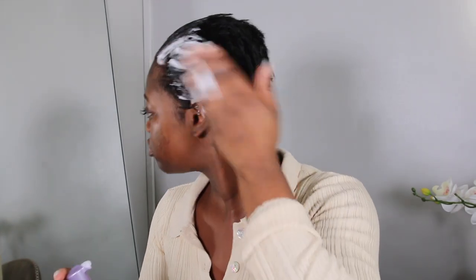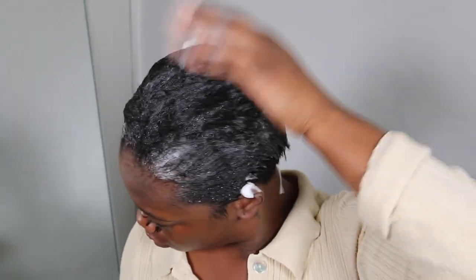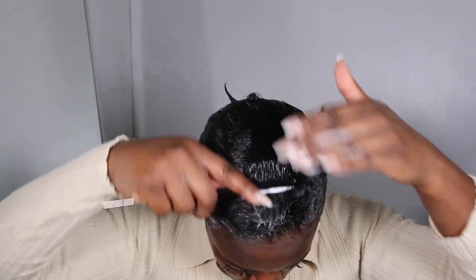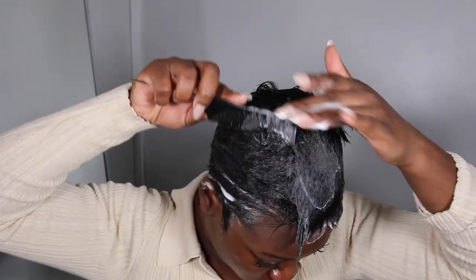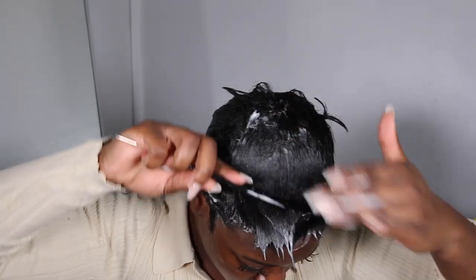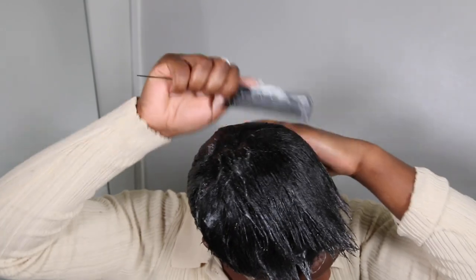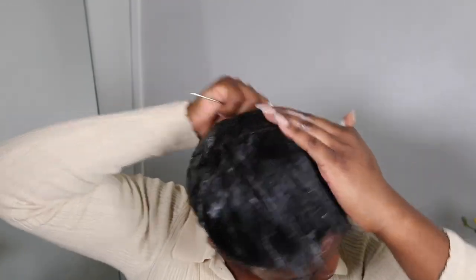I'm going to take the foam wrap lotion and I am so generous with this — I use so much. Use as much as you need. I personally think that if I'm not generous with my foam wrap lotion, I find it hard to get my mold in place. As my relaxer's growing out, I actually need a lot more foam wrap lotion in order to lay my hair the way I want it to lay.